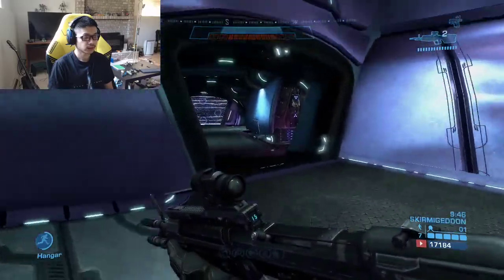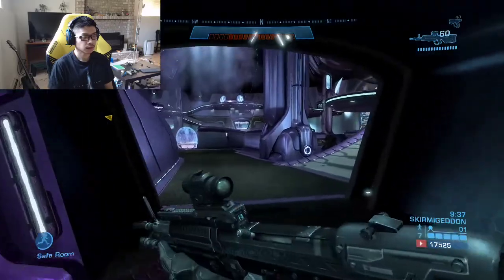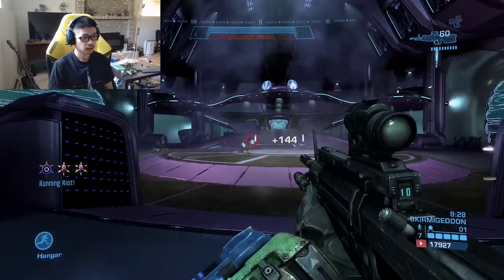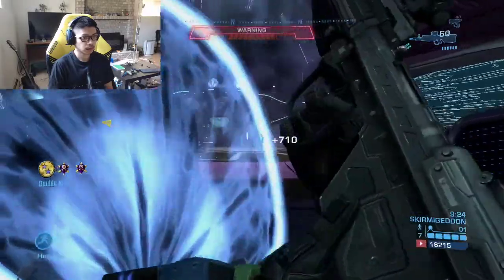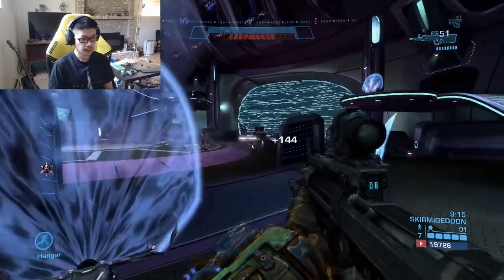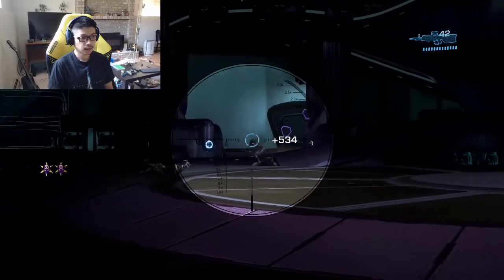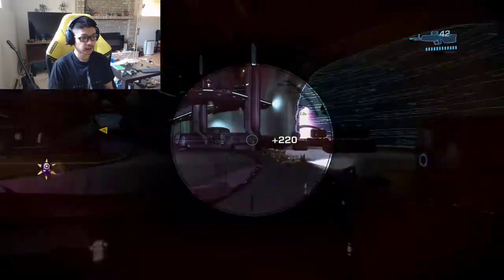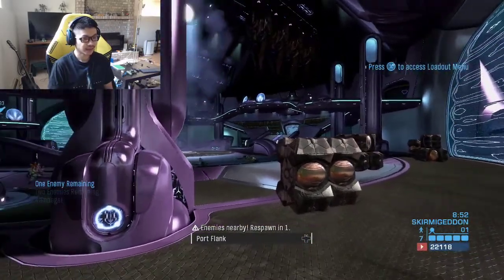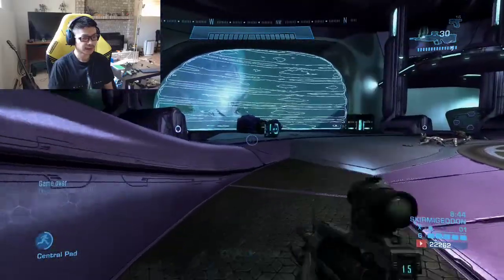I need to get some more ammo. I didn't get any grenades from that thing. I feel like the Terminator. Sergeant Johnson! He did it — game over! Wow, that was fast. Woo, we did it buddy!